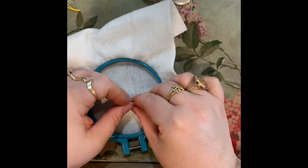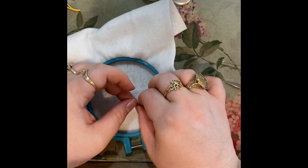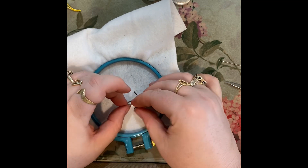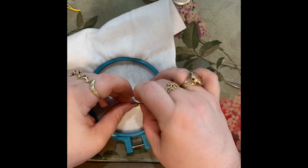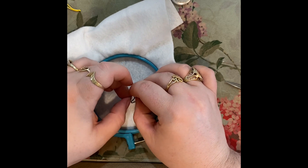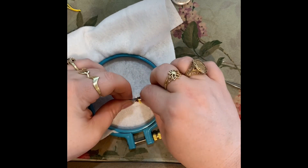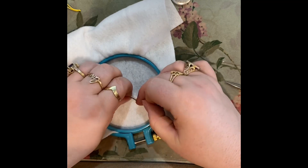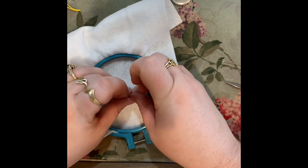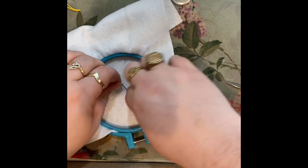I bought these button kits today at Hobby Lobby and sewing notions right now were 40% off I think — so pretty much buy one get one free because I bought two. I will show you which ones I got. I already have the kit from last time I bought one, which I will also show you.